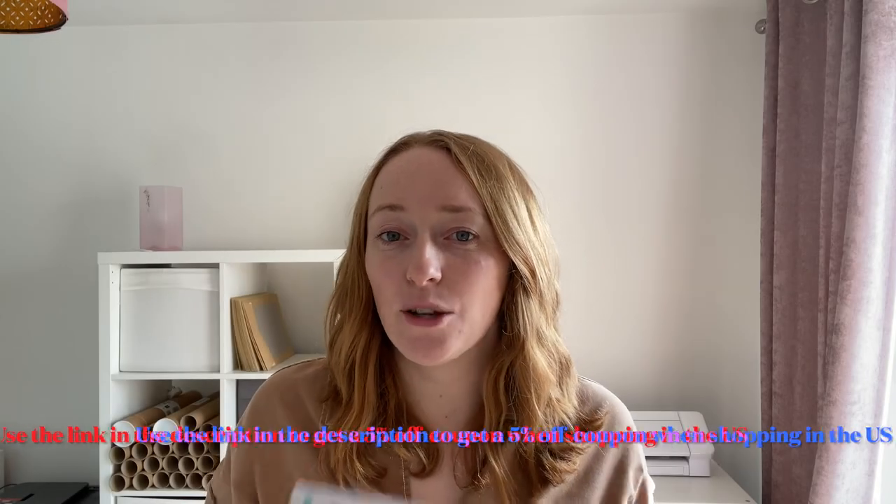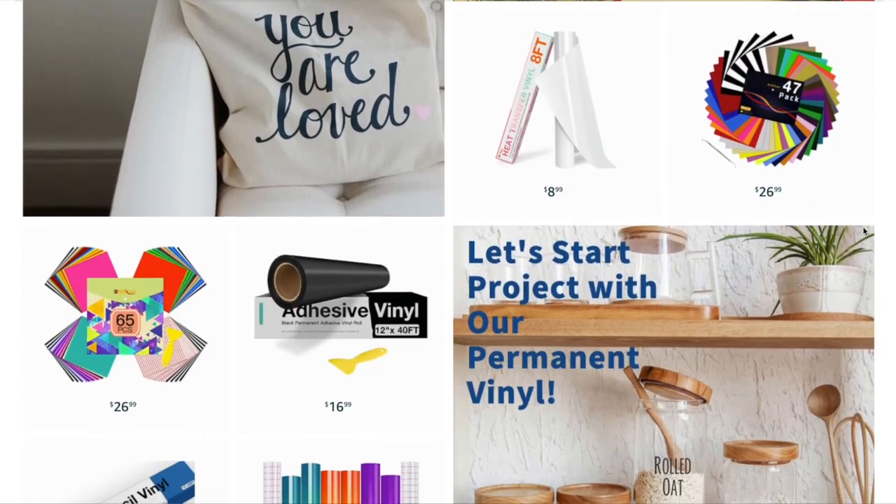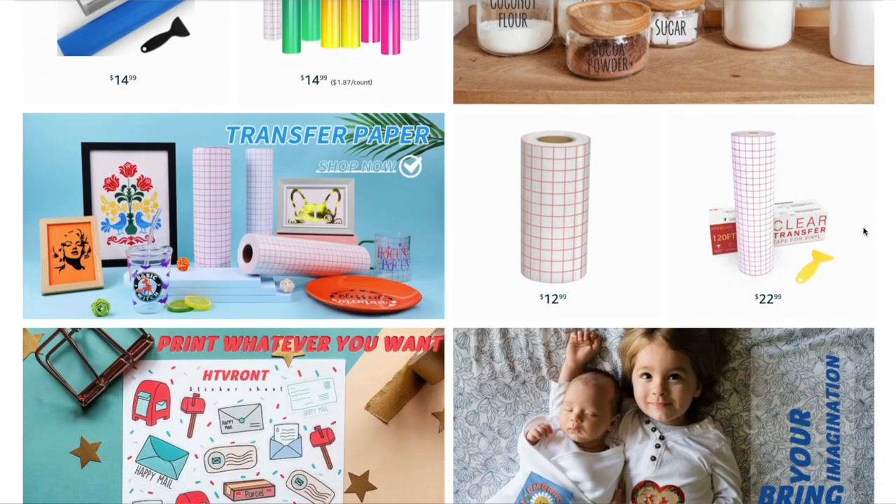We desperately need to replace our front doormat as it has seen better days, so I thought why not try and make one myself with some acrylic paint and a vinyl stencil and see how it goes. I'm going to be making this stencil with HTV Ron vinyl as they have kindly sponsored this video. Do also check out their range on Amazon as well — they have so many different vinyl products that you could try out.